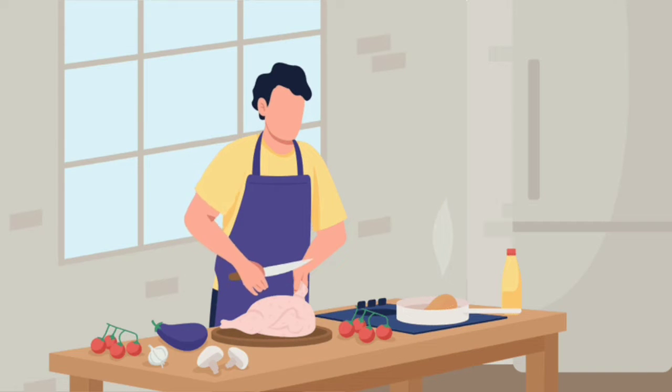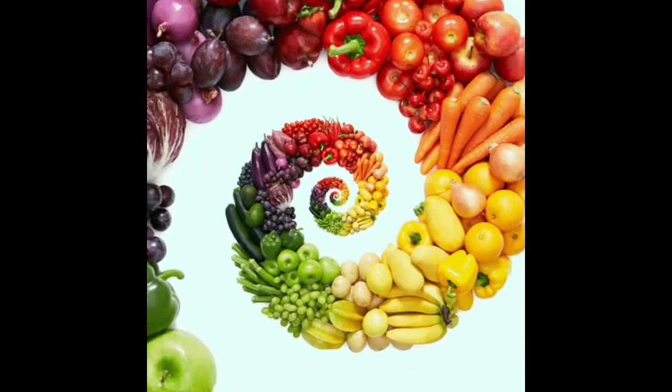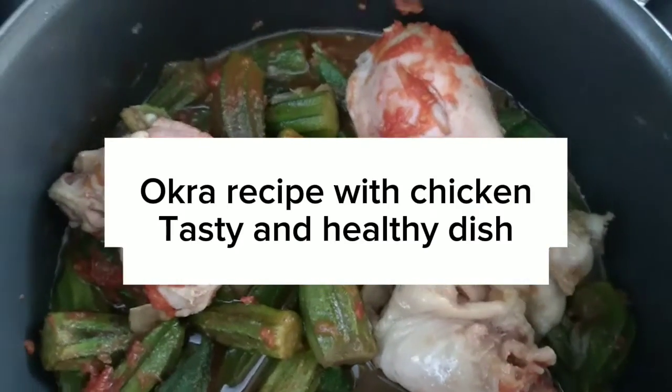Welcome to my cooking vlog. Subscribe. Okra recipe with chicken — a tasty and healthy dish.